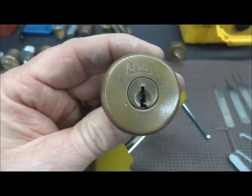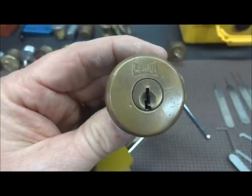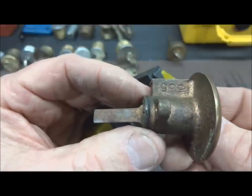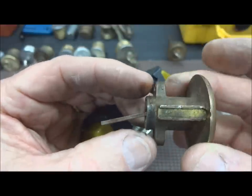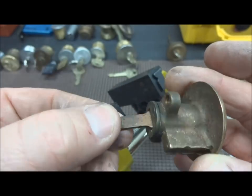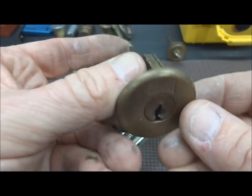Hey fellas, this is another one of those really old locks that I bought in a batch off of eBay. This is a Seagal. I have no idea how old this is. There's no model number or anything on it other than this engraving 555 on the side. It's in just great shape. It looks like even unmodified, has the original pins. It's a four pinner.